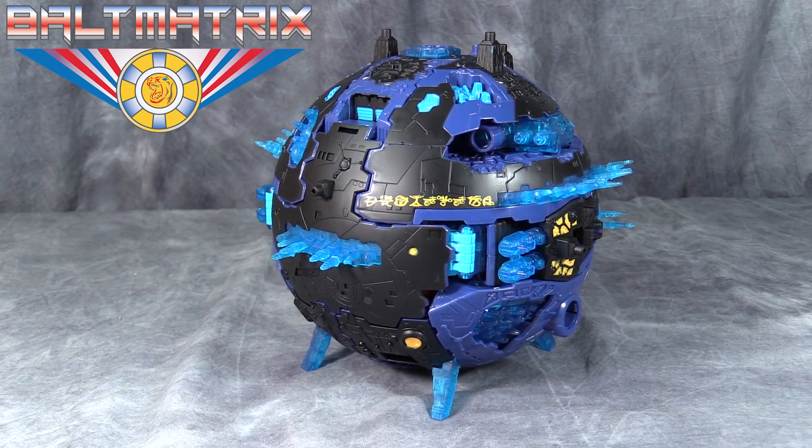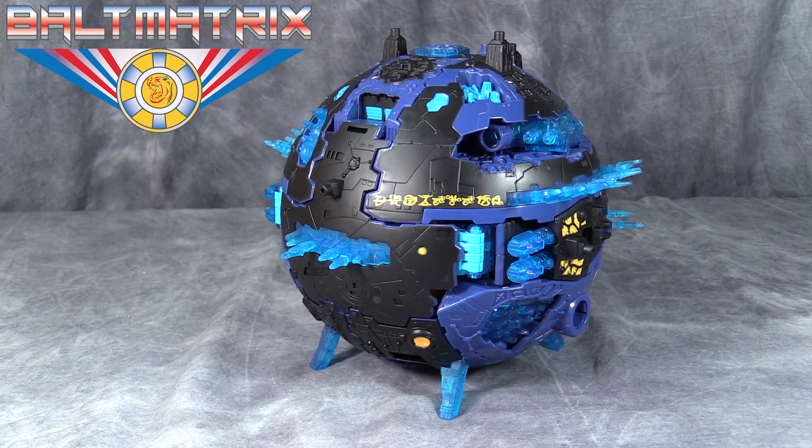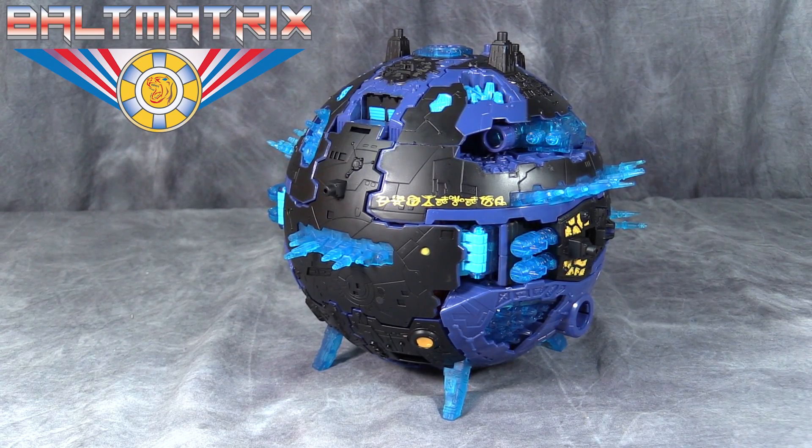What's going on everybody? Boltmatrix here and today we are taking a look at Transformers The Last Knight Toys R Us Exclusive Cybertron.